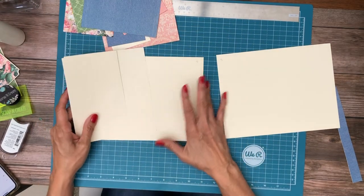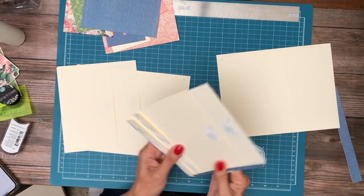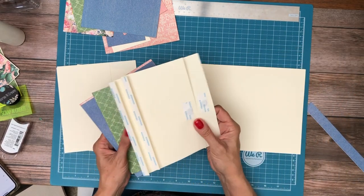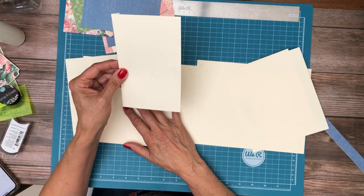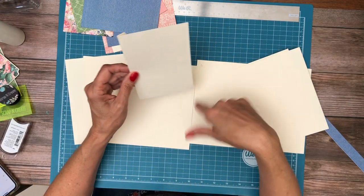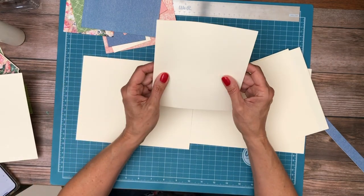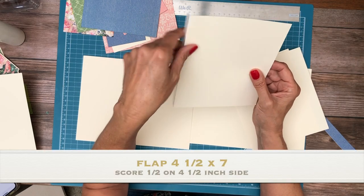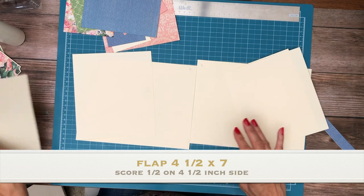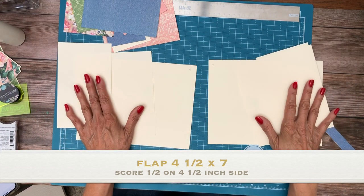For each side you're going to have two flaps — a small flap and a wide flap. The small one is 4½ by 7; you're going to score a ½ inch on the 4½ inch side. The wide one is 6½ by 7; you're going to score a ½ inch on the 6½ inch side. You'll need one of each for page 4 and page 5.